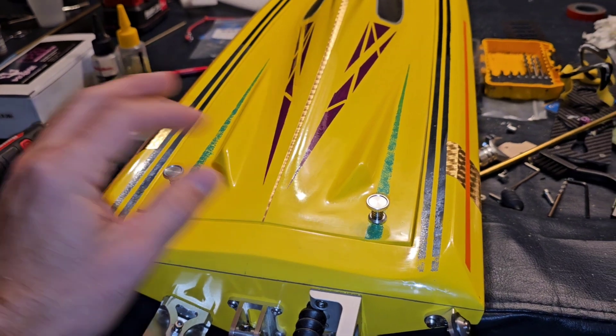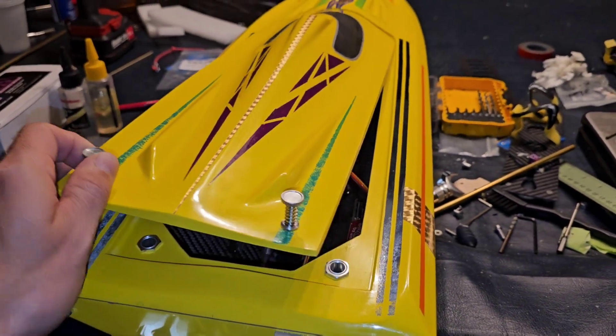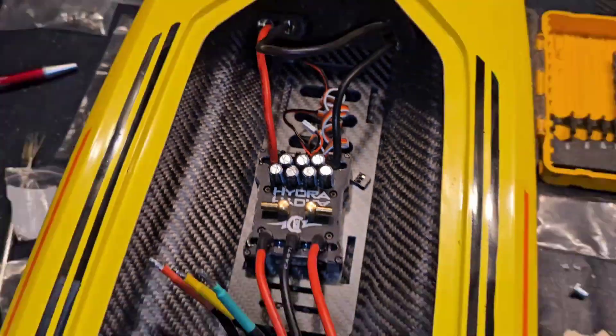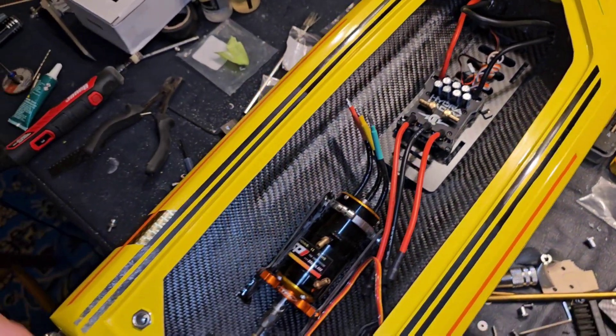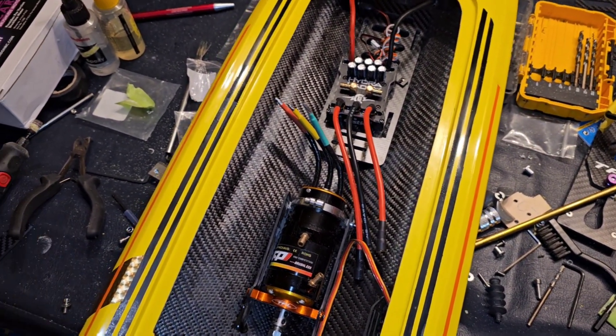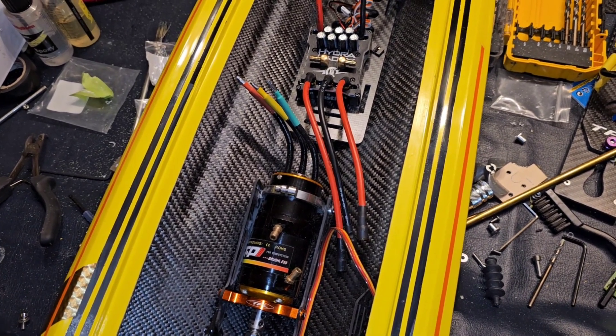We'll pop this one, pop this one — I got a little surprise inside. Hydrax 8S! Now I took this out of Daredevil because of the prospective motor I was going to run. I'm going to share it with you because I didn't get exactly the motor that I wanted.